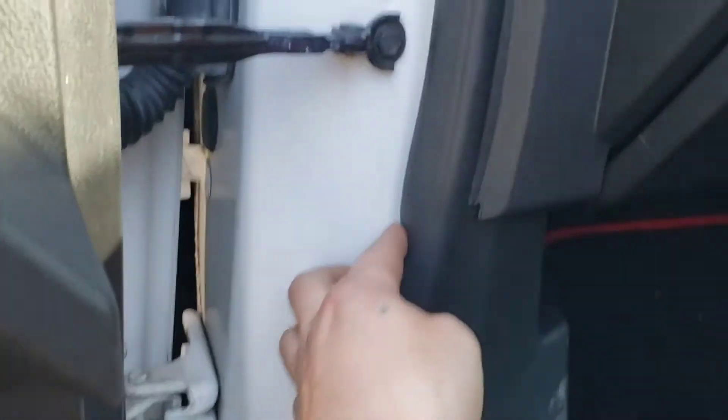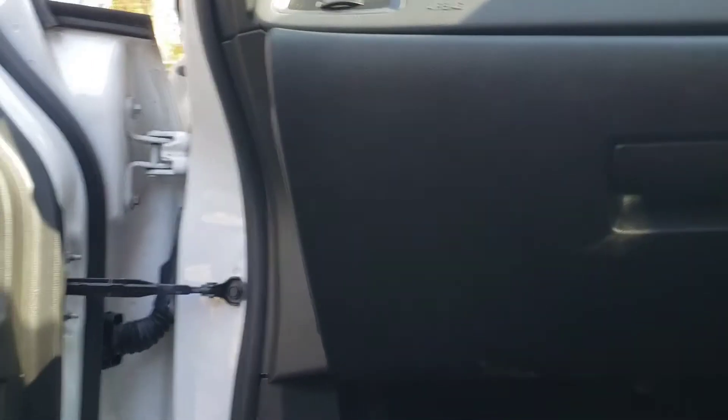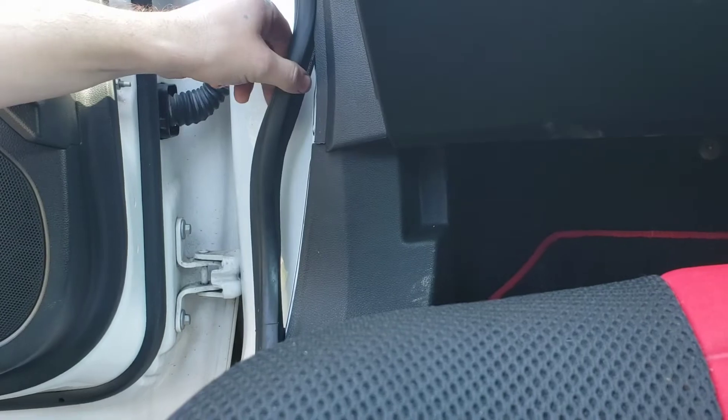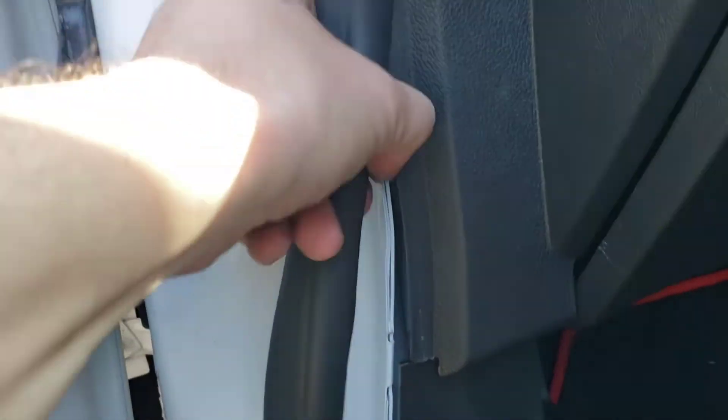To do this it involves removing the glove box, so what you have to do first is remove this panel here. You've got your door rubber just here — if you can just pull that out. It seems a bit awkward. As you can see I just pulled the rubber out from there, you just pull it like that — there you go, that's all you have to do.